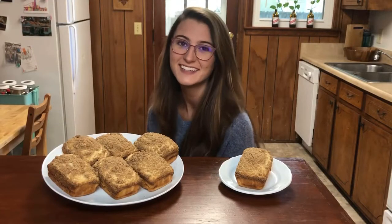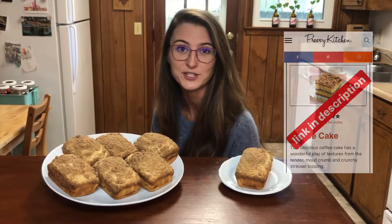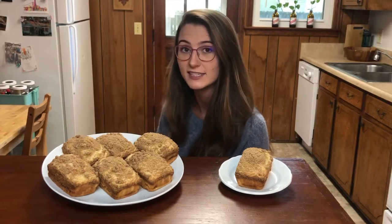Hey, welcome back! Today I made coffee cake, but there's weed in it. This recipe was adapted from Preppy Kitchen, so I'll leave his link in the description if you want to check that out. Today I'm going to show you how I made seven coffee cakes with about 30 milligrams each.